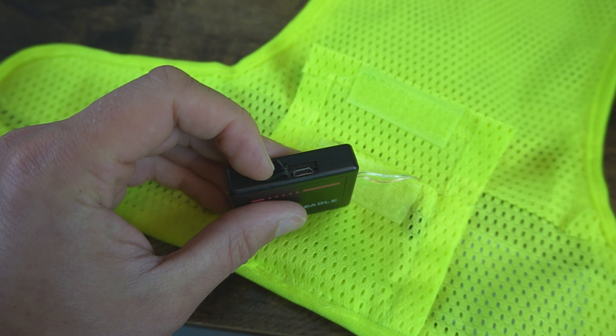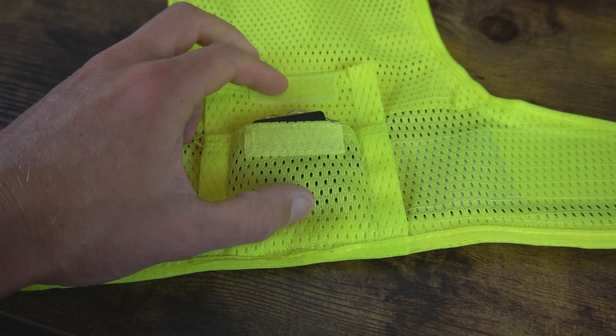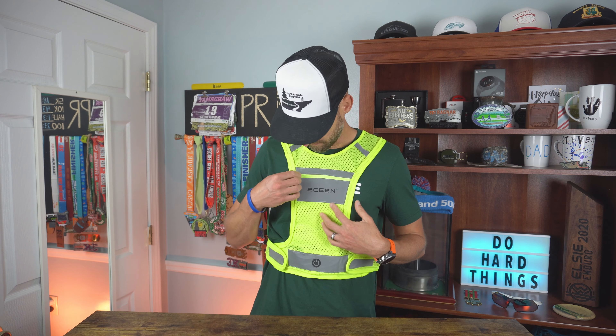The cool thing about this one is it does have an LED battery pack built into it with light systems. Amazon says the battery pack can last six to ten hours, probably depending on which mode you're using. Charge time is about two hours and it is USB chargeable — super easy to do. It fits right inside this little small pocket in the front, there's a pocket right here with a little zipper.